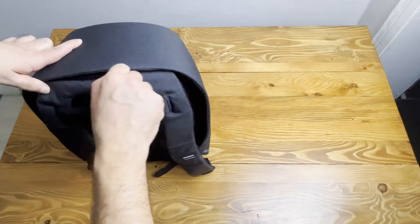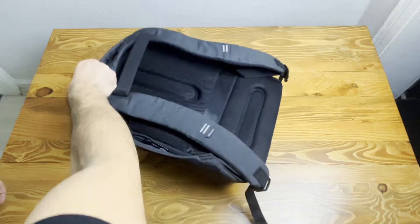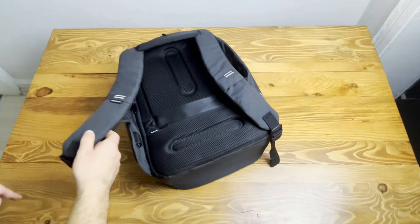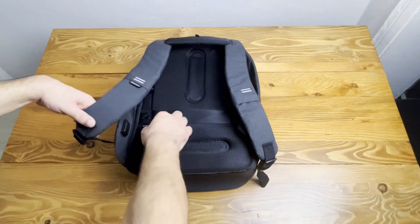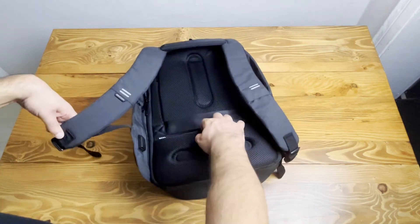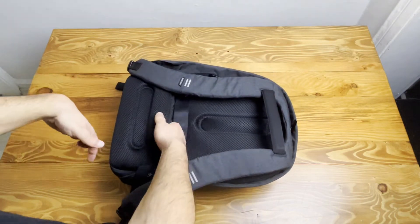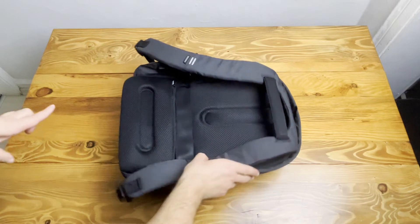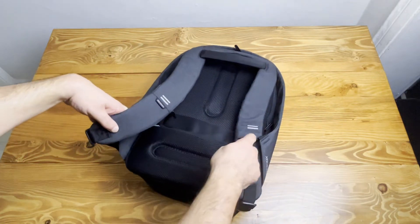Now I'm going to open it and see what's inside. Before I open the main compartment, I want to check the back side — there is a zip which is very hidden. You can put your phone or your wallet in there. Also, on the strap belts there are two reflectors.